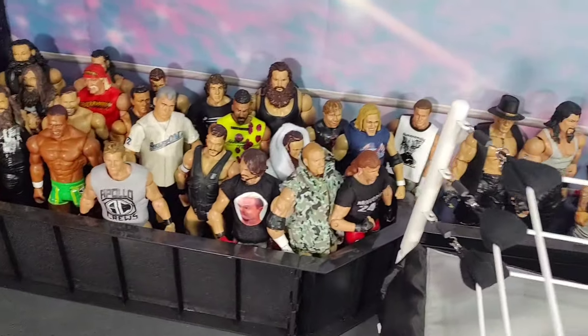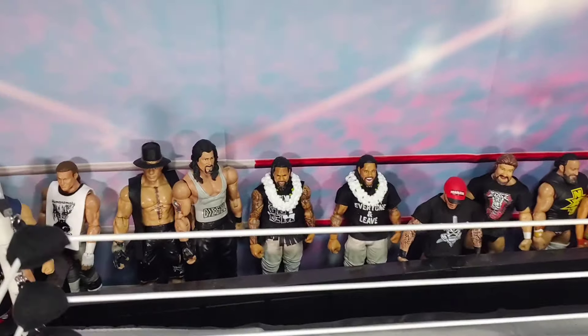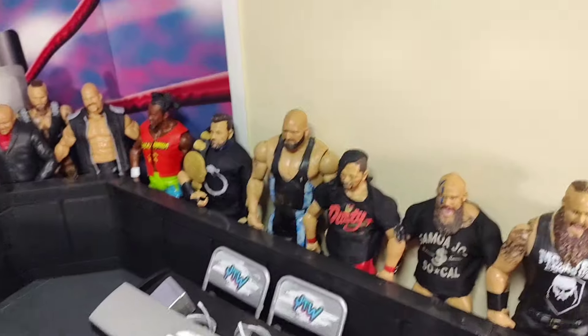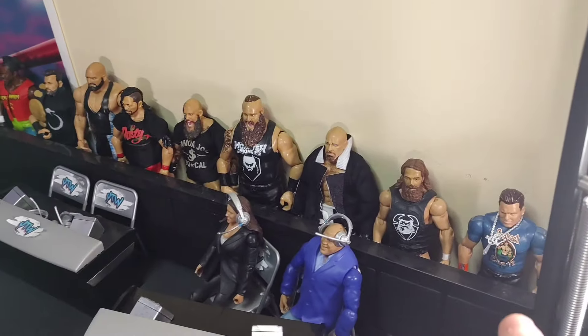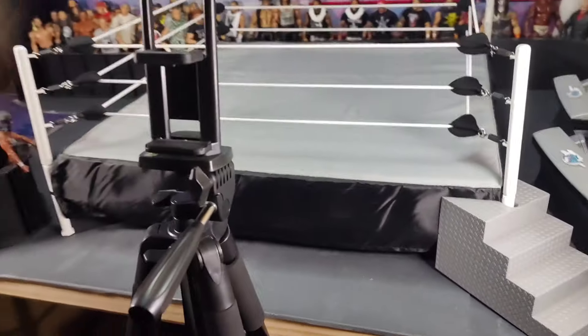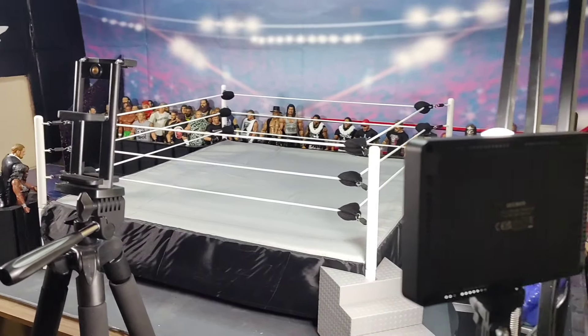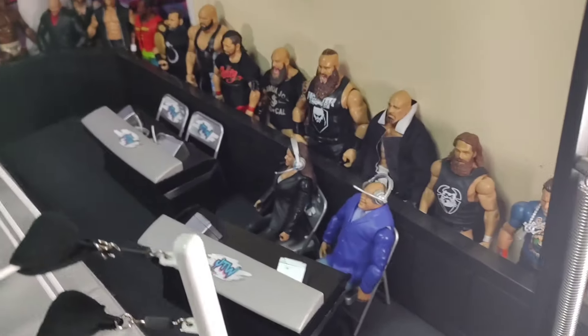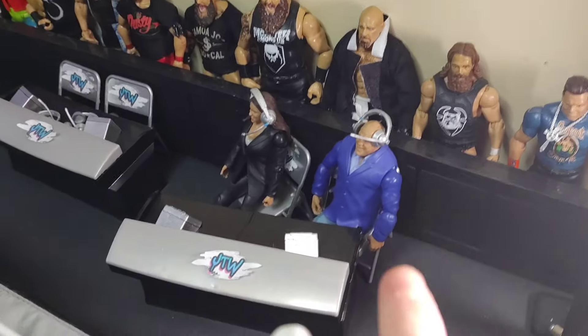So you can see this is all my basic action figures that I use as the arena crowd — the basic figures right here in the back going all the way around. You can tell that this kind of doesn't wrap around my whole wall. Right here the Miz is where it ends off. I'm going to show you the lighting — you can see this is where my other light is, and the background doesn't wrap all the way around my wall.